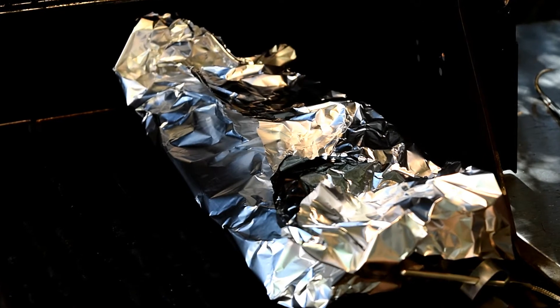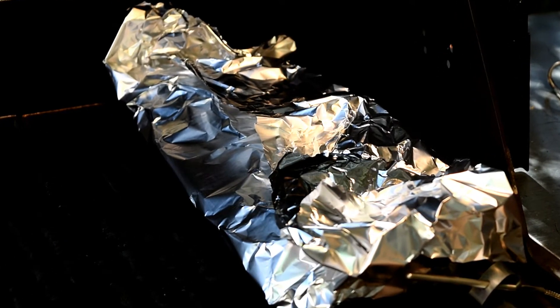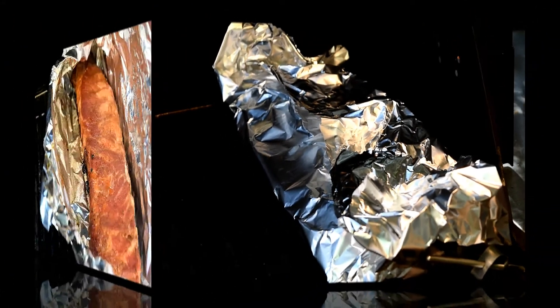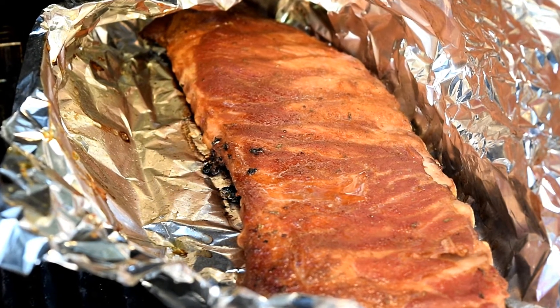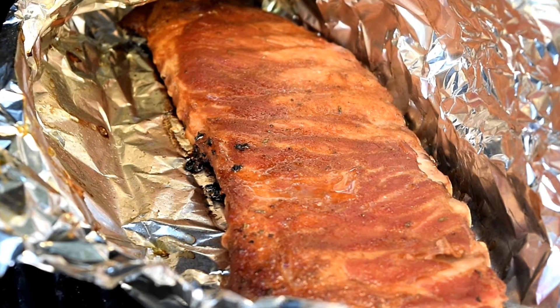After an hour I like to pull my ribs off and foil them, put them back on, and let them go for another hour before I pull them off again and sauce them. Two hours on the grill now — they're probing soft. My internal temperature is 150 and I like them right around 190 for finished temperature.